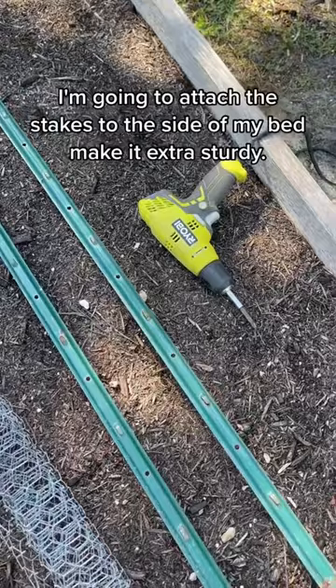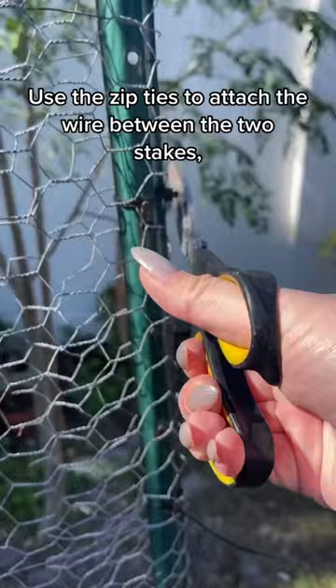I'm going to attach the stakes to the side of my bed to make it extra sturdy, use the zip ties to attach the wire between the two stakes, snip off the excess, and now you have a trellis — perfect for growing cucumbers, cherry tomatoes, vining flowers, and more.